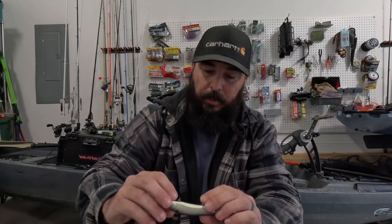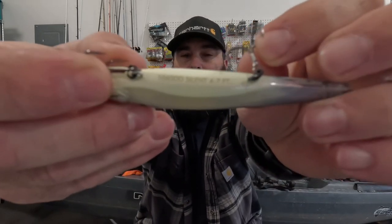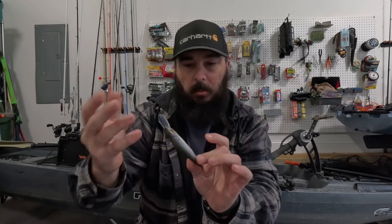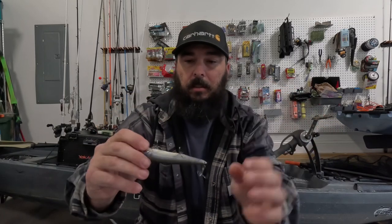I really like that on the bottom of these baits — it actually tells you it's a 106 Silent Deep Diver, four to seven feet. So you're not having to dig through your box to stay organized. Because if you're anything like me when you get out on that water, throwing stuff around, grabbing something different, you kind of forget what's what. And sometimes with these crankbaits it's harder to differentiate which one's diving at which depth. So being able to have that written on the bottom of it is pretty sweet.